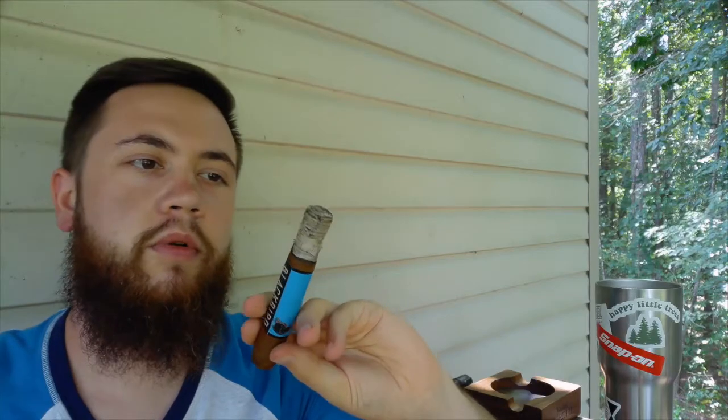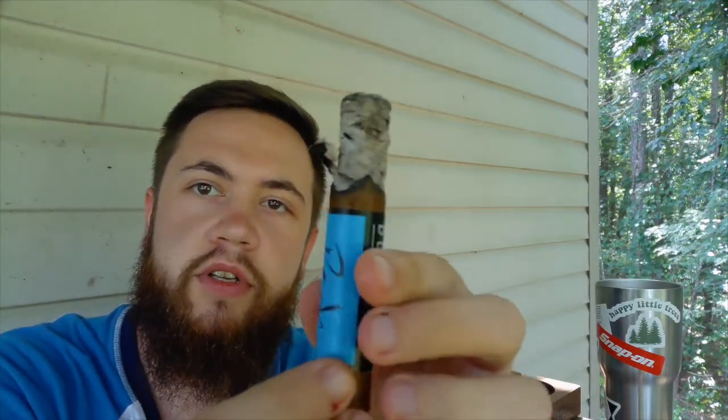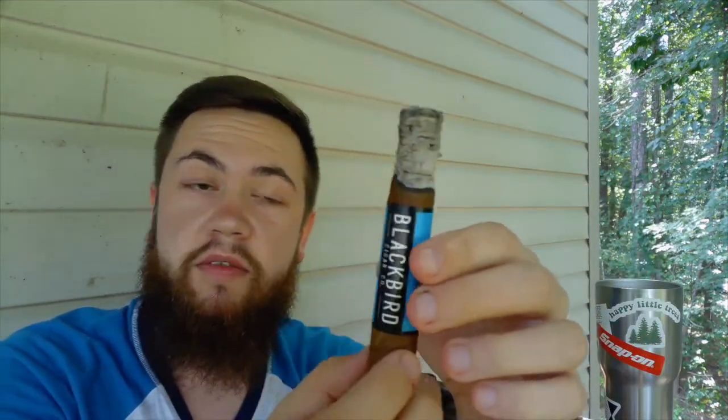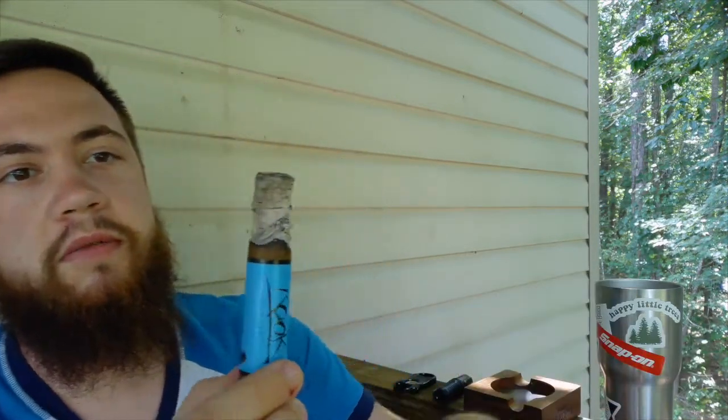It did actually correct itself, as you can see in that extra bit of tobacco that didn't burn. That's okay — it corrected itself, which is what all high-quality cigars should do. And the ash is still holding on, which is great.